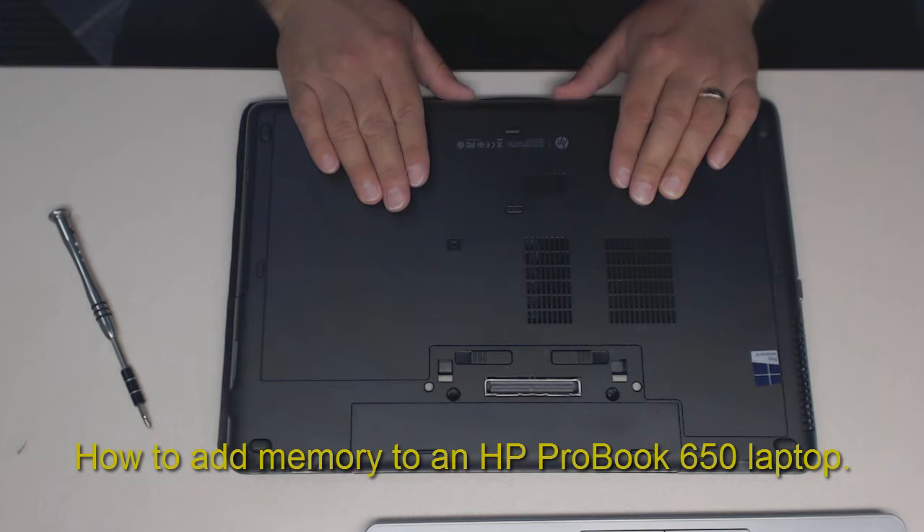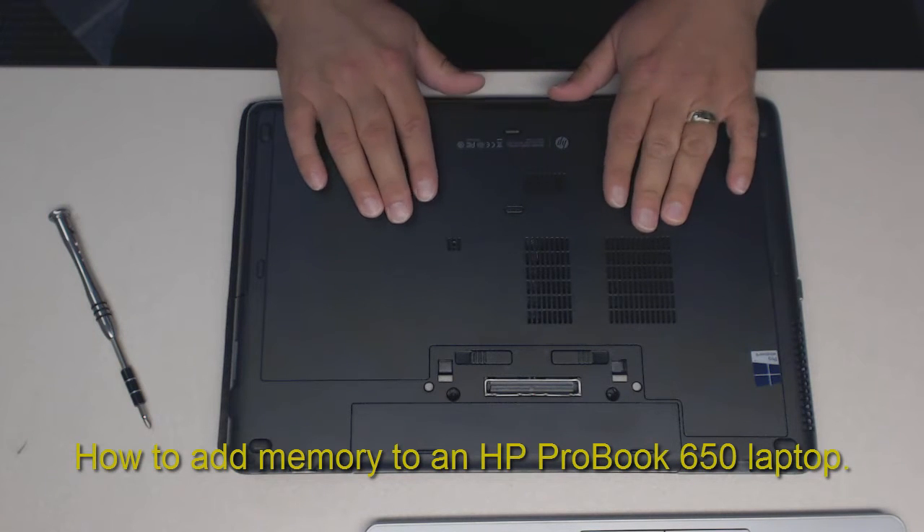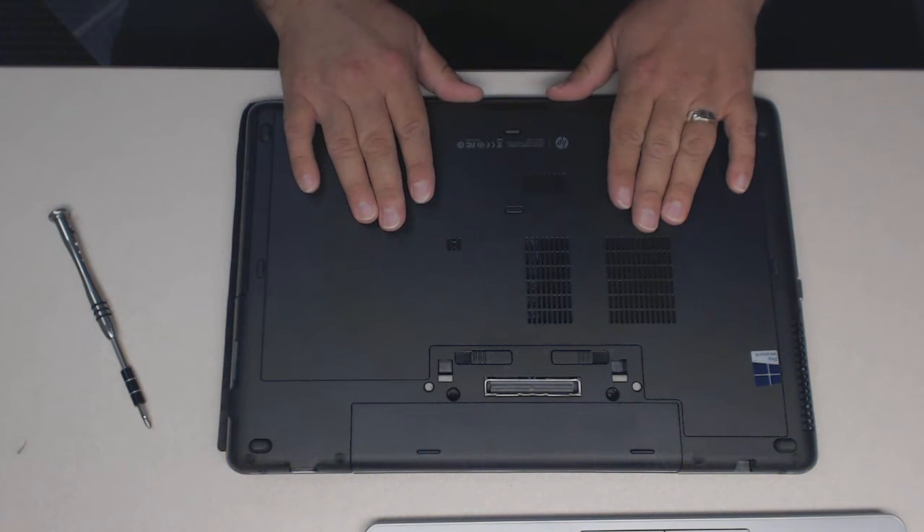Today I'm going to show you how to install memory or add memory to an HP ProBook 650.